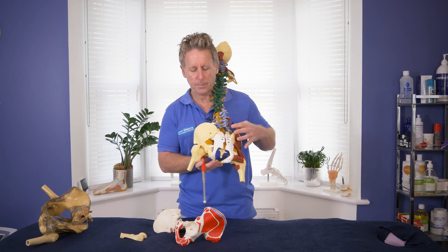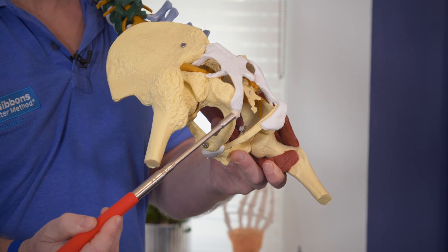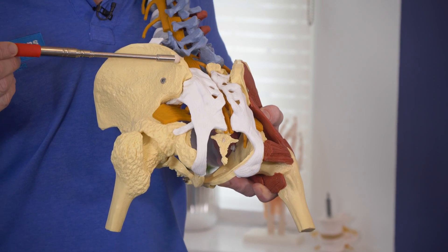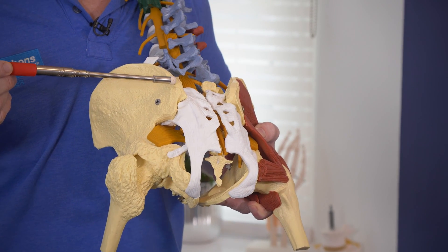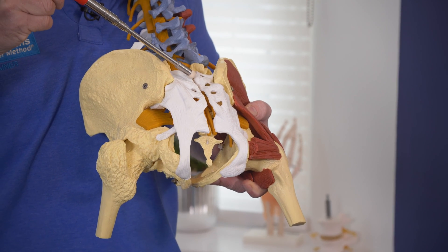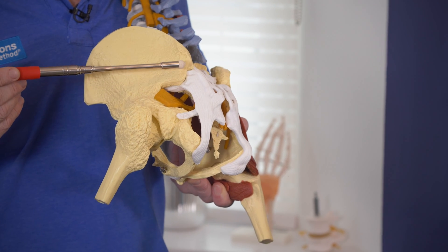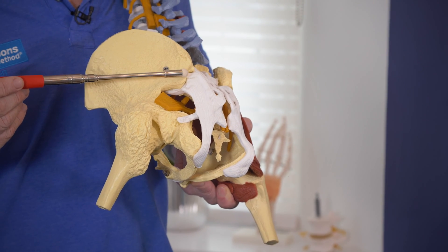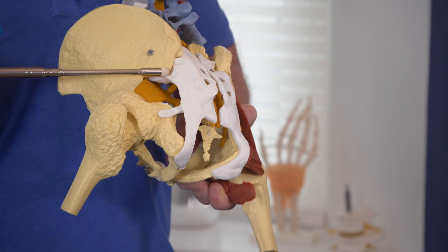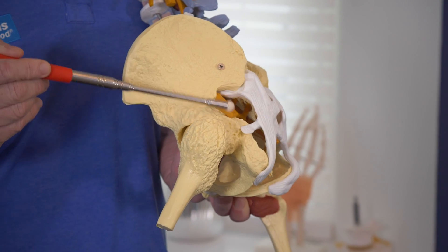Posteriorly we can get onto the ischial tuberosity, which is where the hamstrings attach. This area is known as the posterior superior iliac spine, the PSIS, and that will be in line with the second tubercle on the sacrum. There is also a PIIS — the posterior inferior iliac spine. And this area, which is difficult to palpate, is known as the greater sciatic foramen, and the sciatic nerve will come through that.